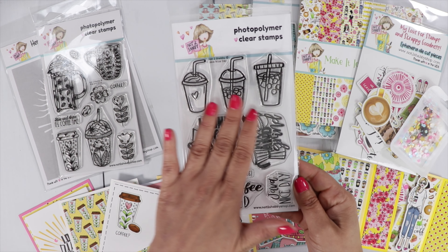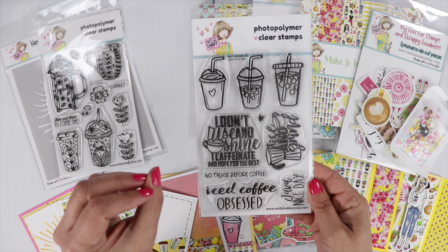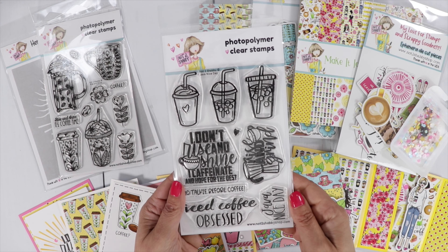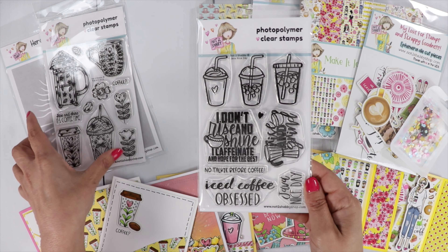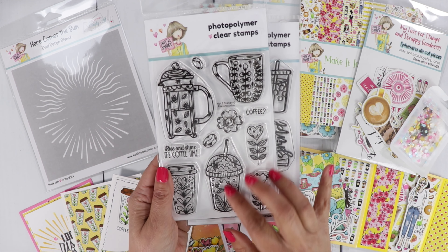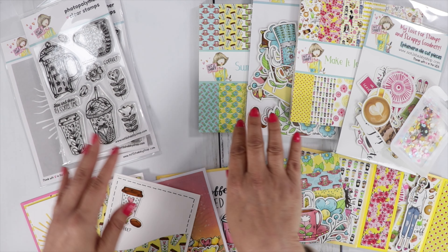If you wanted to turn these into tea or something like that, grab a tea sentiment from your stash. We do have a nice bubble tea stamp set that you could use the sentiments from and combine them with these stamp sets. You can also turn that one into a shake. It's always fun to mix and match stamp sets.